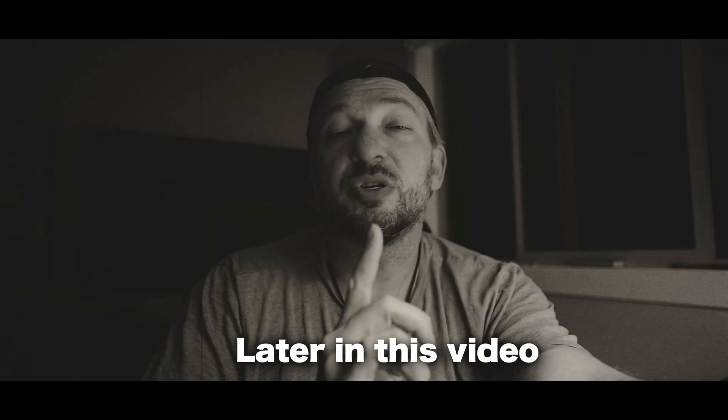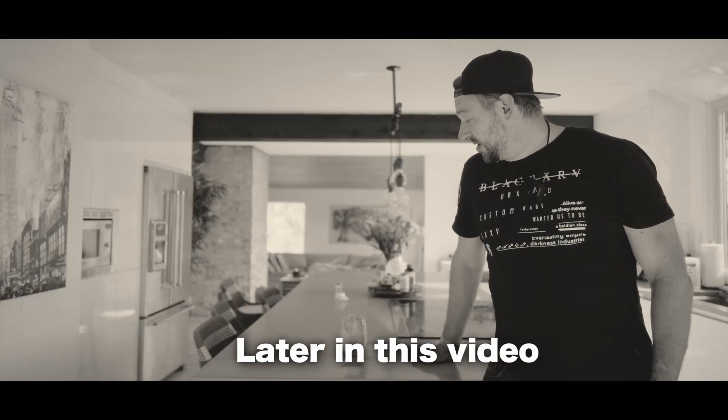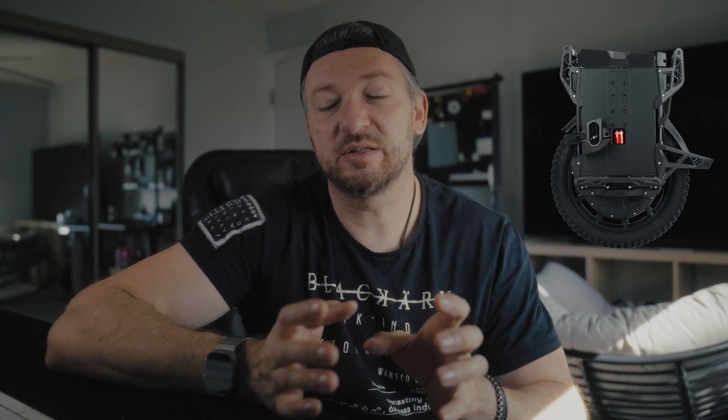Hey everyone, today we're going to talk about electric unicycles again — the Veteran Lynx in particular — and about some safety concerns that I had. I'm happy to say that I fixed them and I will talk about it a little bit later in the video as well. So long story short...